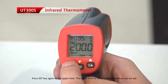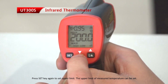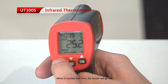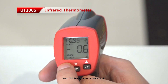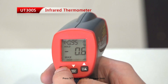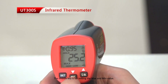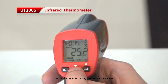Press the set key again to set the upper limit. The upper limit of the measured temperature can be set. Press the set key again to set the lower limit.